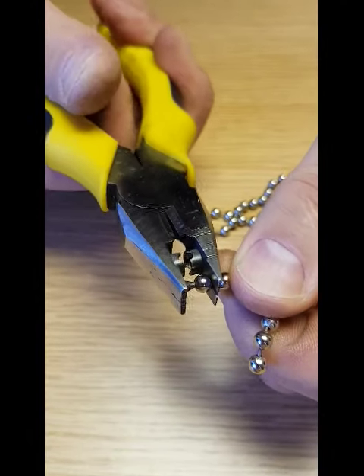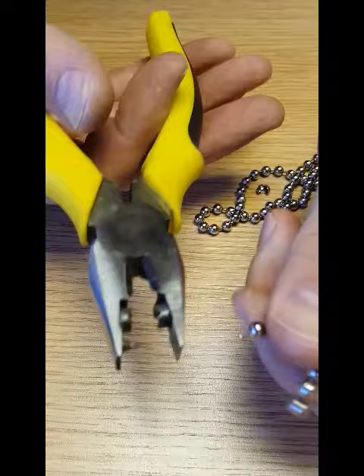Step 1: Break up a bead to reveal the stem. Step 2: Split the bead open halfway on the end to be joined.